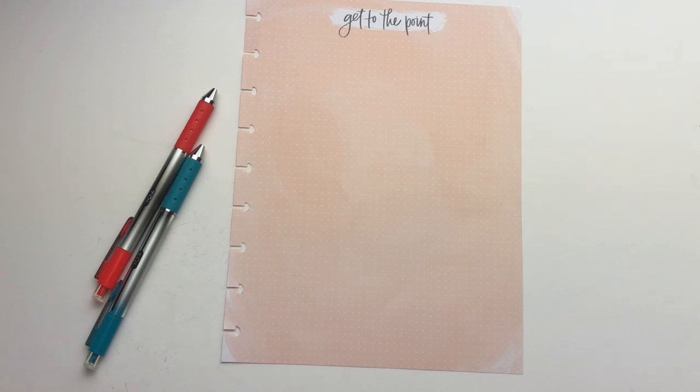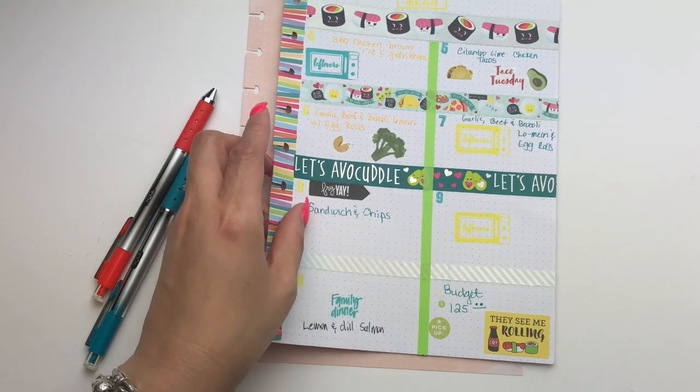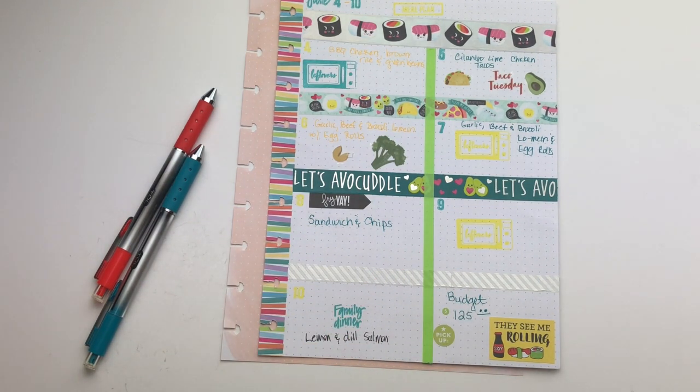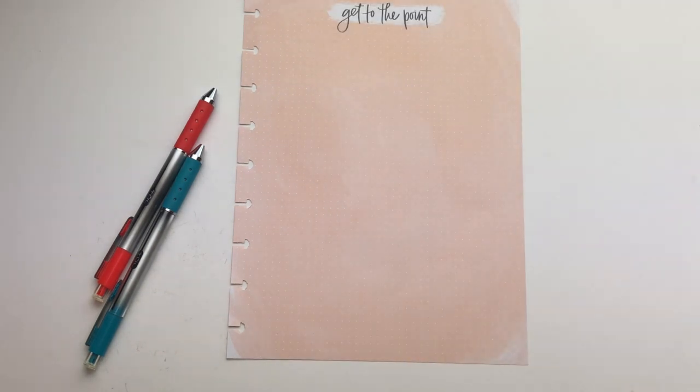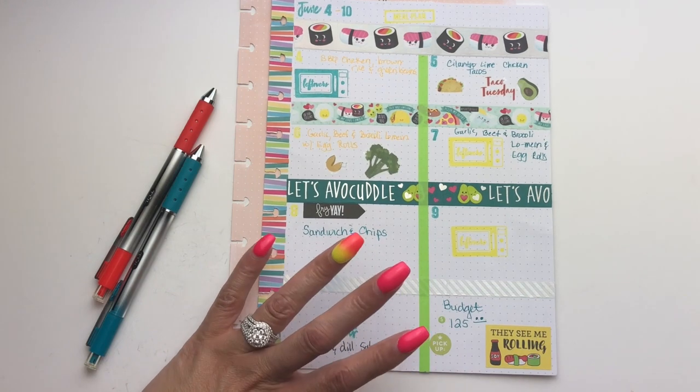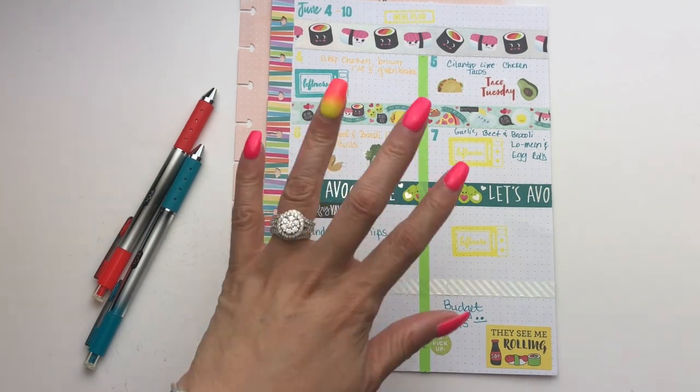So grabbing our planner and just a nice little reminder of our spread from last week. We had that cute sushi theme — it was June 4th through the 10th — and our budget was set at $125. I spent $127, so I was over budget by $2 and some change. This week I'm going to try to do a better job of estimating so I don't go over my budget, but it'll all come out in a wash.